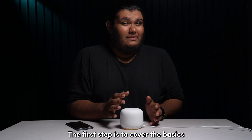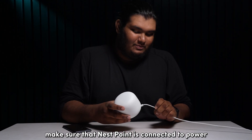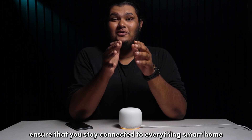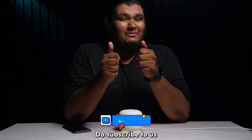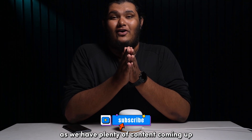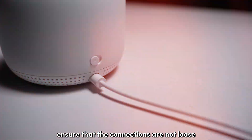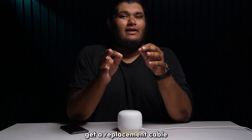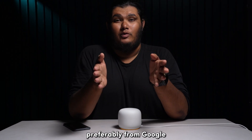The first step is to cover the basics. Make sure that your Nest Point is connected to power. Ensure that the connections are not loose, and if you notice any wear and tear on the cables, get a replacement cable, preferably from Google.